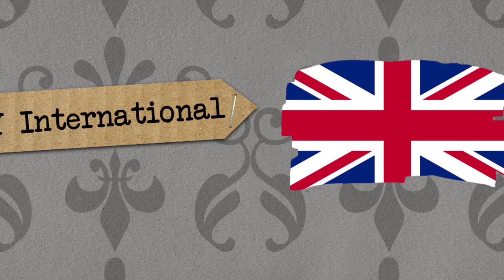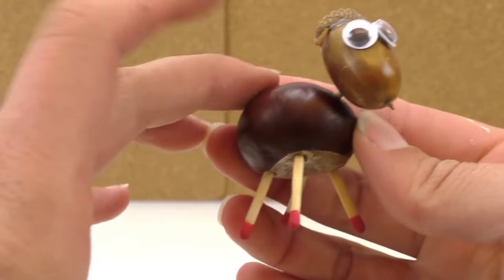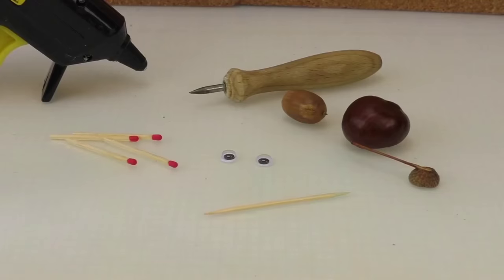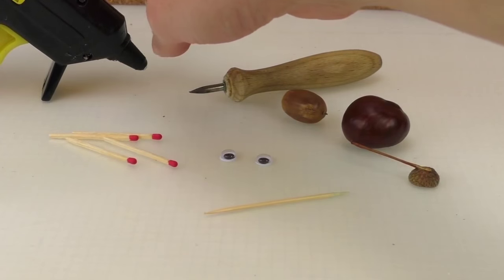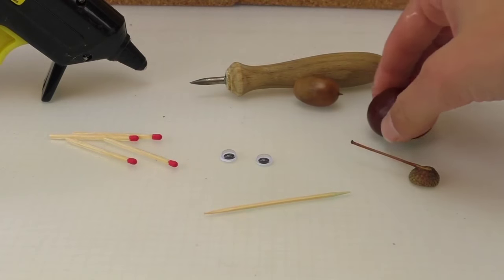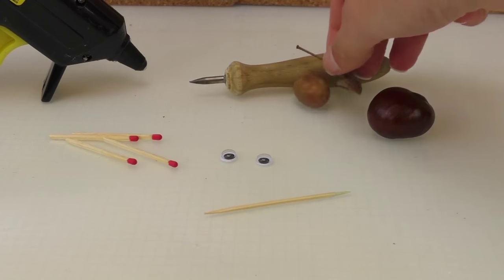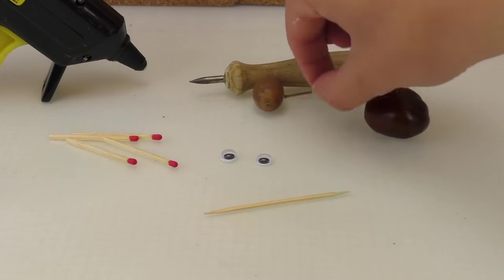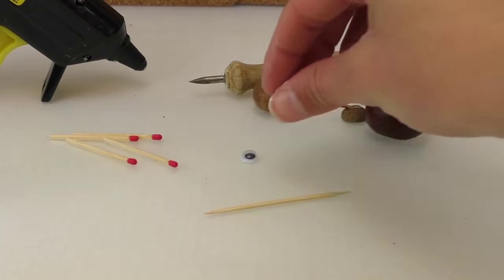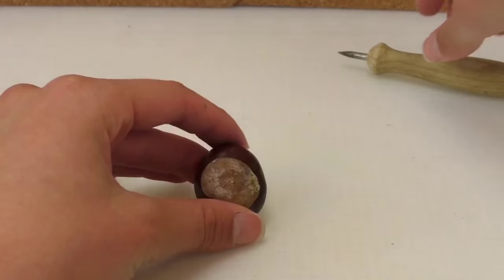Hello, welcome to DIY It Is. Today I'm going to show you how to make this really cute little sheep made out of chestnuts and acorns. We need a glue gun, a little hole maker, one acorn, one chestnut — we'll use the head of the acorn — two eyes, one skewer, and four matches.